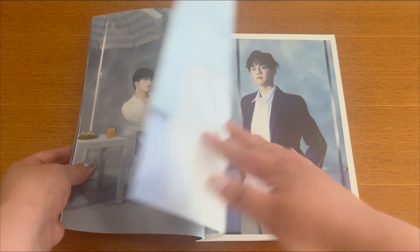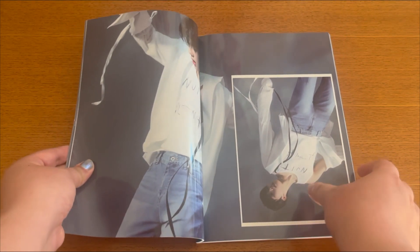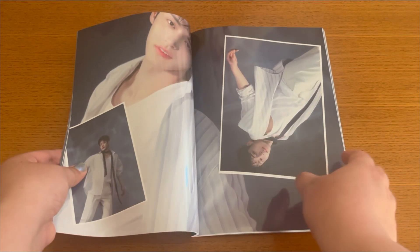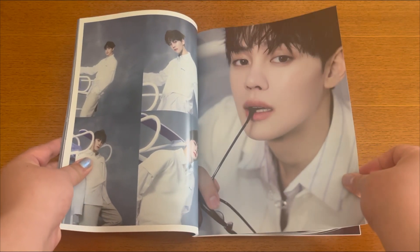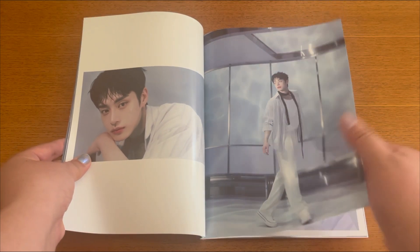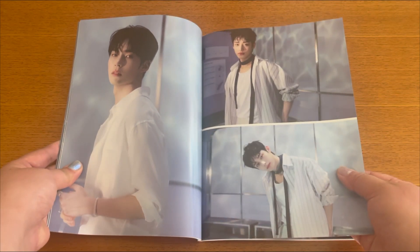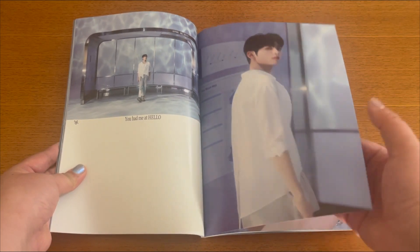Oh my god, this feels like an underwater type of concept — I like this so much. It becomes really glossy now. It's not a really complex photo shoot; I'm pretty sure it's just a studio with some water drops, but they just made it work — a thousand percent. They don't even need to try, they just stand out there.